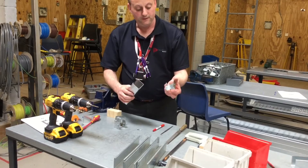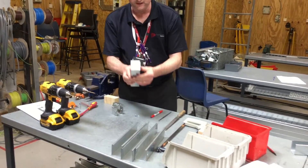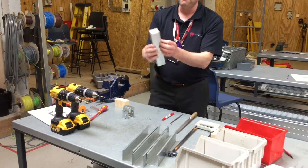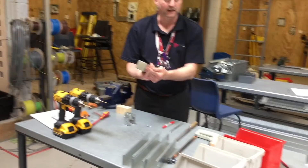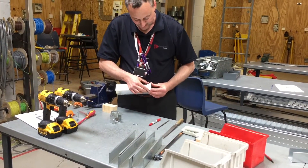End cap — making sure that the flap is at the back of the trunking. It will sit in position when finished, flush with the end of the trunking. But at the moment we can't see where we're drilling our holes. Take out our end cap, place it on the outside, and carefully position it.